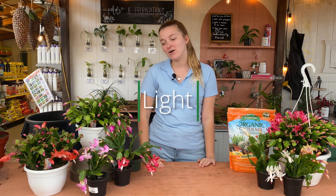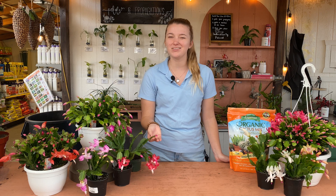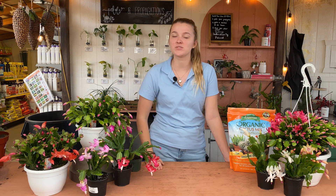The first thing we'll talk about is lighting. These plants want a bright indirect light. They don't want too much direct sun like your regular cactus would. Too much direct sun is going to cause the leaves to turn a pale yellow color. So if that's happening to yours, you're going to want to move it back from the window a little bit so it's not getting quite as much light.